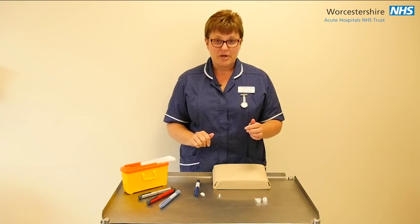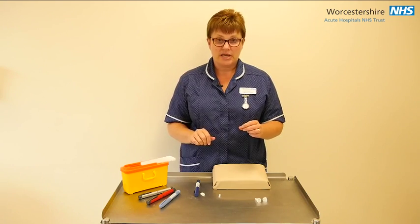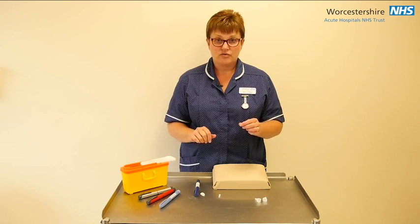Some points to remember: it is always important to inject directly into skin. Do not inject through your clothes.